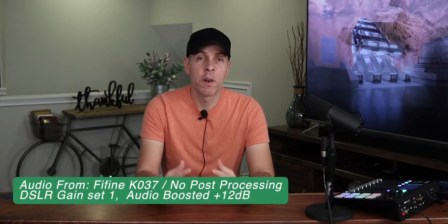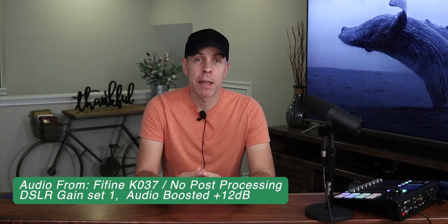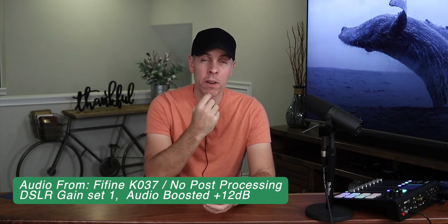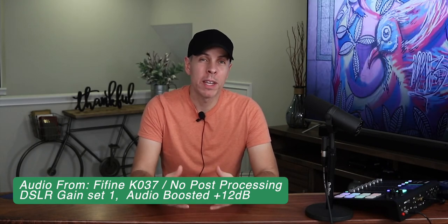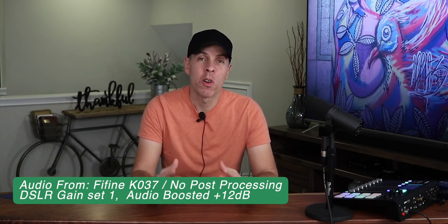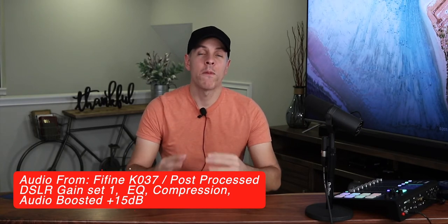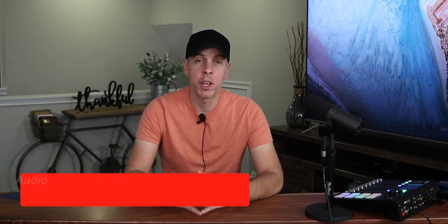There are other lavalier mics that are just the microphone and you connect to your phone, which is fine and still wireless, but this is a complete system you can connect directly to your camera for only $28. There is also another version, the Fifine K037B, that comes with both a lavalier mic and a headset microphone, but that one is $38. In my opinion, if you are willing to do a little bit of post-processing on your audio, this microphone is a no-brainer when looking for an affordable wireless lavalier mic system. I'll leave a link in the description to where you can find this lavalier mic, along with the adapters used in this video.